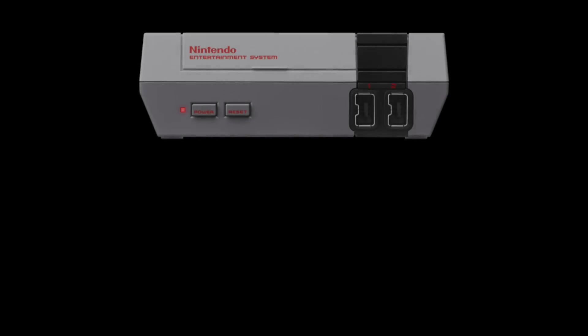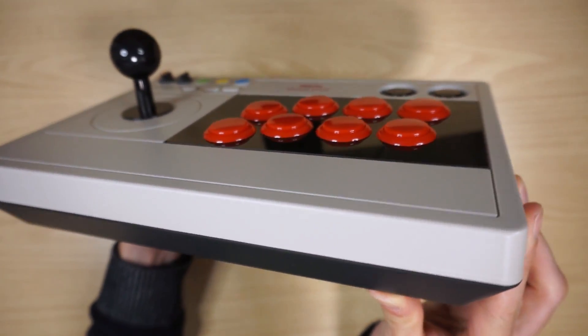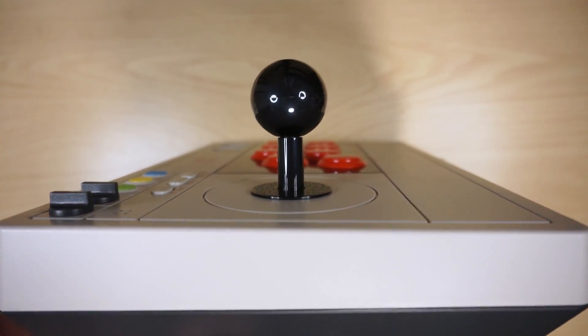And to top it all off, the case is tapered at the base, so when viewed from the front it's even got the same shape. But if you think it's all style over substance, you'd be dead wrong, because the ball top lever and 30mm buttons feel surprisingly close to what you'd expect from industry-standard Sanwa parts.